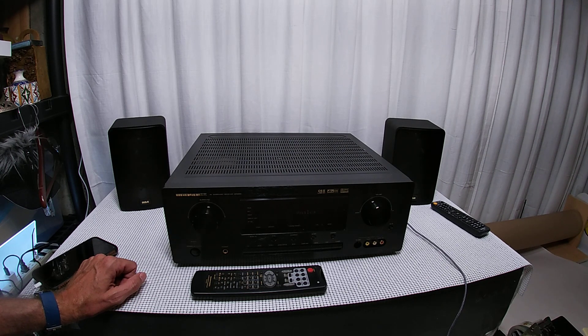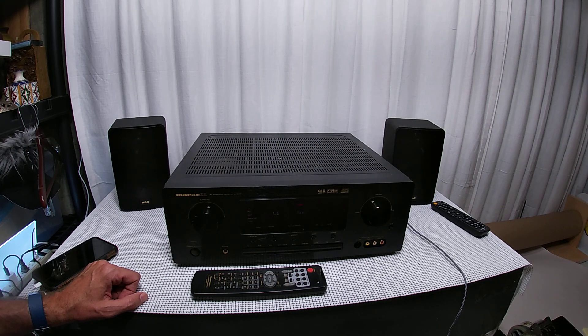I have a stack of them to test and might keep one, but I'm really in love with my Luxman. I also just got a brand new Denon 4700 that I'm really liking. Like and subscribe — thanks for watching.